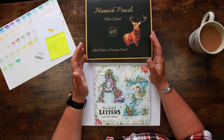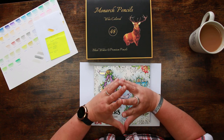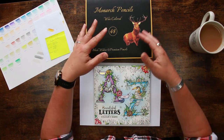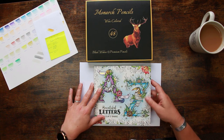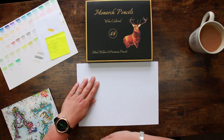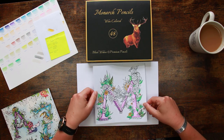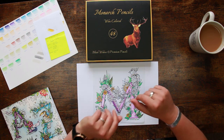Hi everyone and welcome back to The Colour Cave where we like to play with art stuff. My name is Gem and we're back today for the second part of the video where we're taking a look at the Black Widow Monarch pencils, doing a spot of colouring in beautiful letters to colour and share. I've done a bit of work on the colouring page, just to speed things up because I wanted to keep this to two videos.